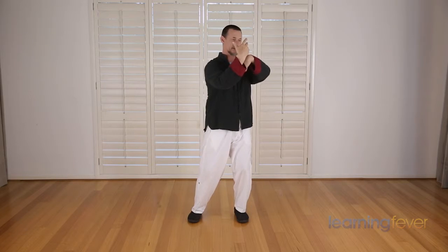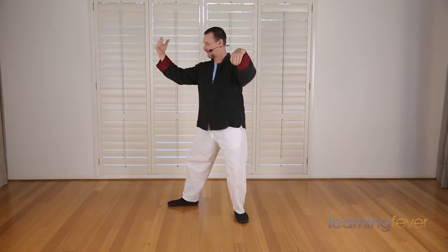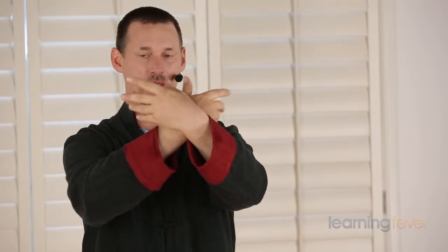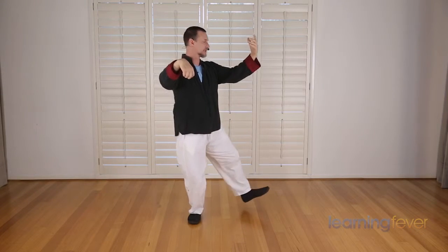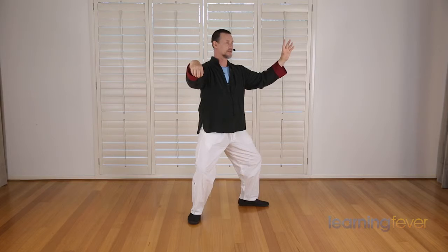Once again, with the left hand behind, we shift the weight to the left, turning to the left, form a crane's beak with the left hand. Turning to the right, step out, transfer the weight and push with the right hand, center the weight. Turning to the left, bringing the weight back, we bring the hand and foot in — right hand behind this time. Turning to the right, shift the weight to the right. Open, step, and push, centering the weight. Bringing the hands in, foot in, left hand behind this time.